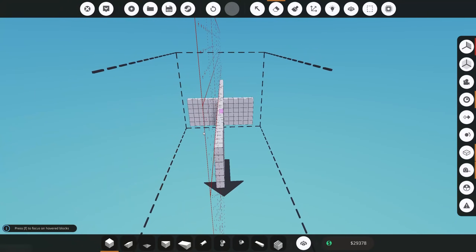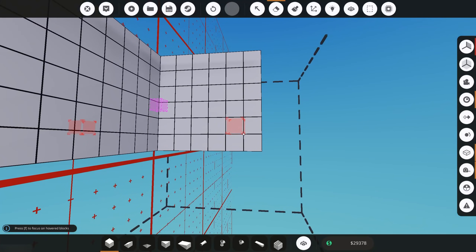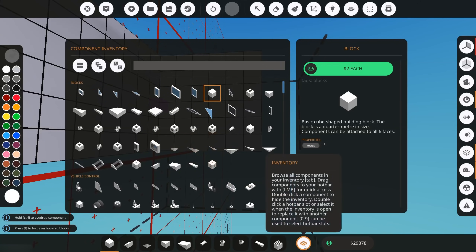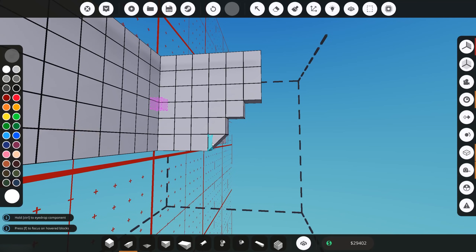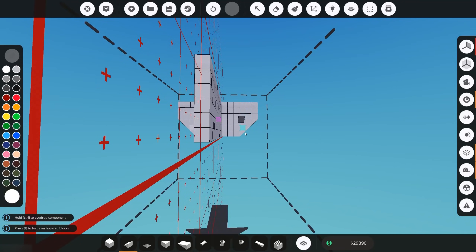We can delete anything excess that we don't want, and now that we have this little skeleton we can start adding the actual wedges to start making the curves of our hull. There are tons of different wedges in Stormworks — we have simple one by one wedges, two by ones, two by fours, and many more, so it's up to you what you want to use. For our example we're going to stick with simple one by one wedges. We can go to the side, delete some blocks, and then click and drag to put our wedges on. You'll notice we've got a nice little curve on the side.